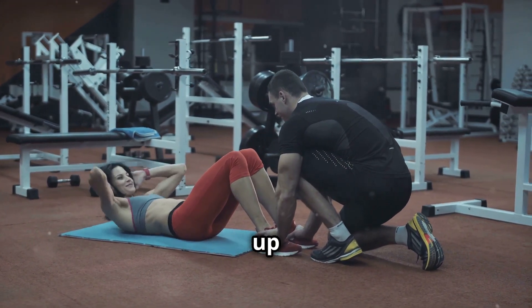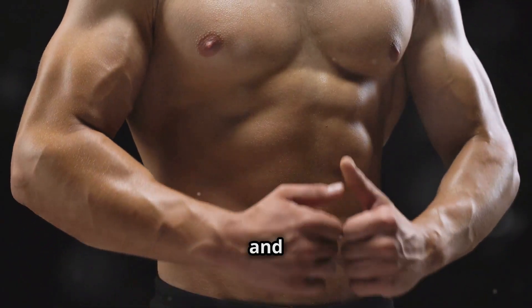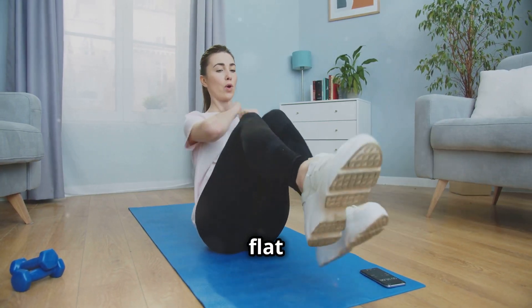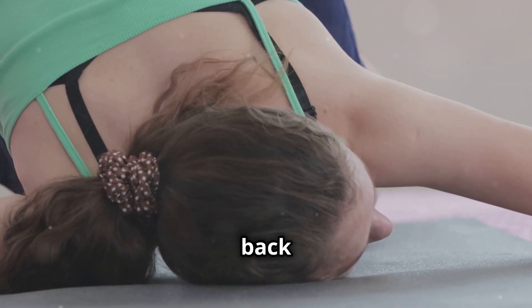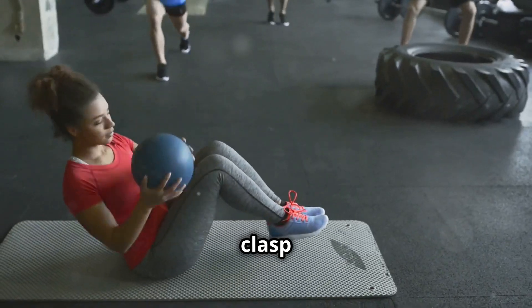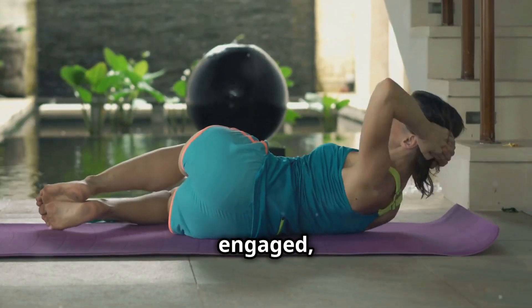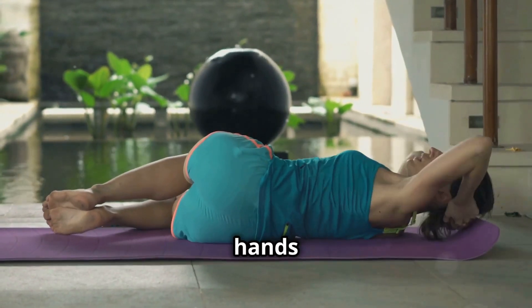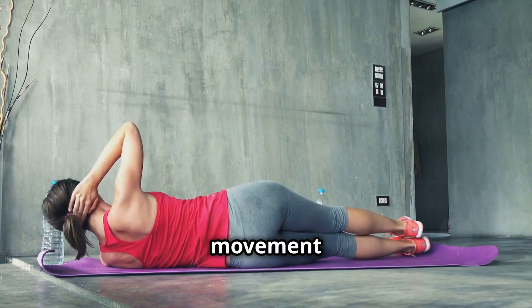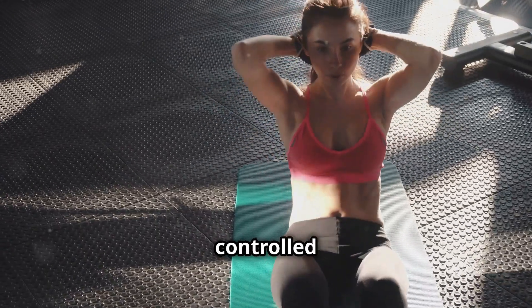Alright team, let's spice things up and target those obliques with some Russian twists. This exercise is fantastic for developing a strong and defined core, giving you that sculpted look we all strive for. Start by sitting on the floor with your knees bent and feet flat on the ground. Lean back slightly, keeping your back straight and your core engaged — good posture is crucial for engaging the right muscles. Clasp your hands together in front of your chest, or hold a weight or medicine ball for an extra challenge. With your core engaged, twist your torso to the right, bringing your hands towards the floor beside your hip. Hold for a beat, feeling those obliques working, then twist to the left. Remember, it's a twisting motion, not a rocking motion — keep those movements controlled and deliberate.